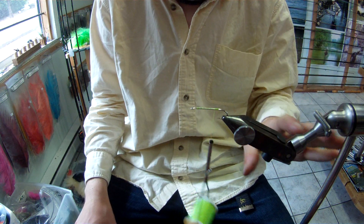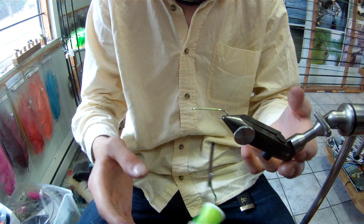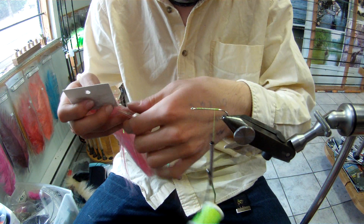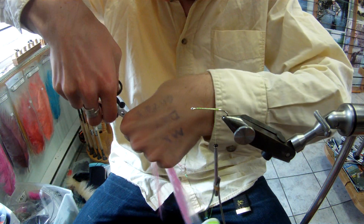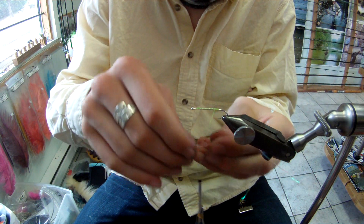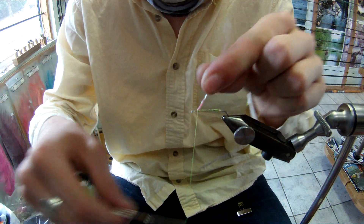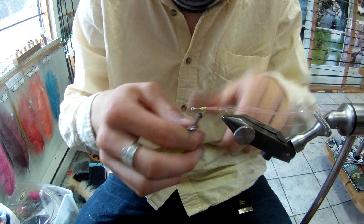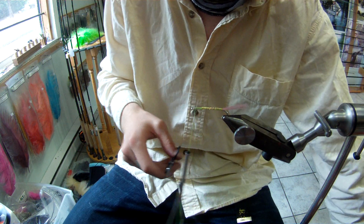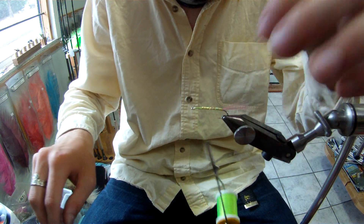Now we're going to make a tail. You can use anything for the tail — literally anything — as long as it's fibrous and pink. You can use Rabford, you can use wig hair. I'm just going to use a little tiny bit of pink flashabou. Fold it around, bring it to the front. In terms of tail length, I usually make it about a little shorter than the body. You can taper it or not, whatever you want to do.